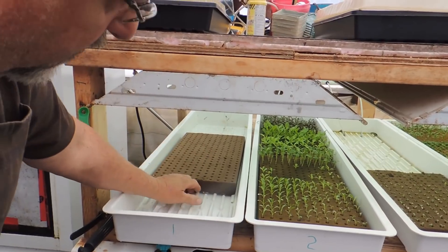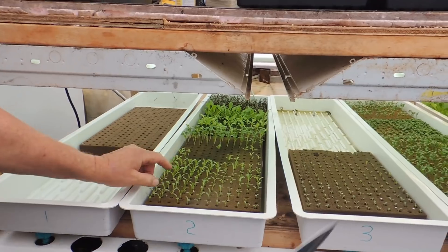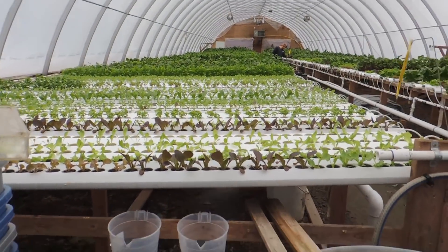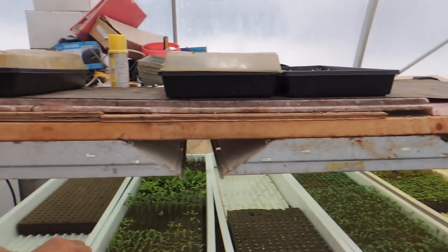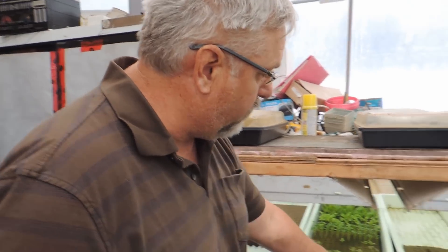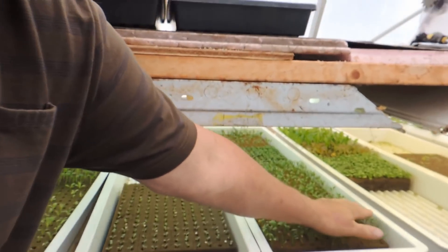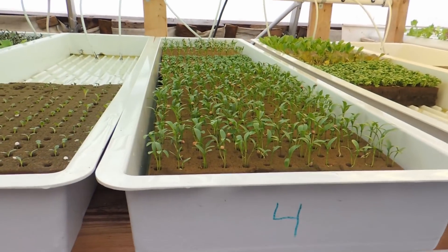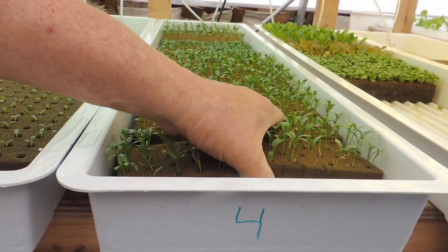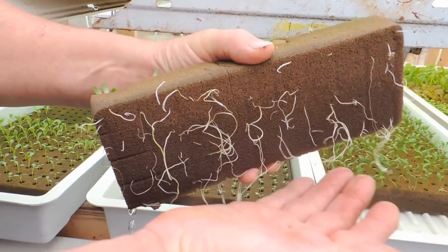In about three days these will be up. These will be ready to put in my nursery probably by the weekend — and that's the nursery trough. A lot of people are asking how do you know when it's time to transplant? Well, everybody's different, but what works for us is when I get something that's flushed with the top. See this cilantro here — it's almost ready to transplant. Probably by Sunday we will do that. Look at the beautiful roots on the bottom — nice and healthy.